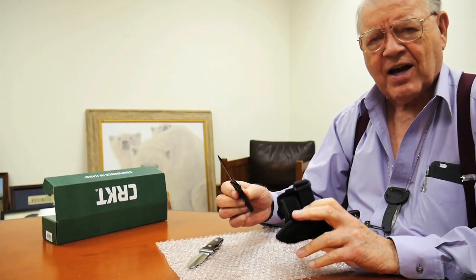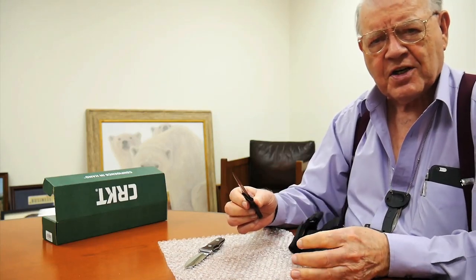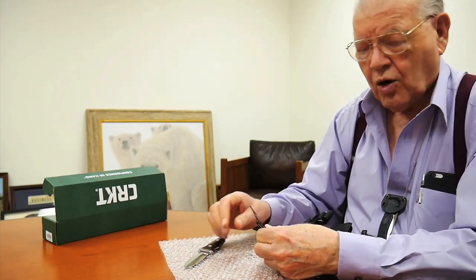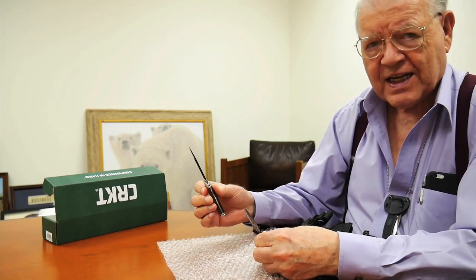These can be found occasionally at the Cutting Edge or on eBay. The same goes for this one.